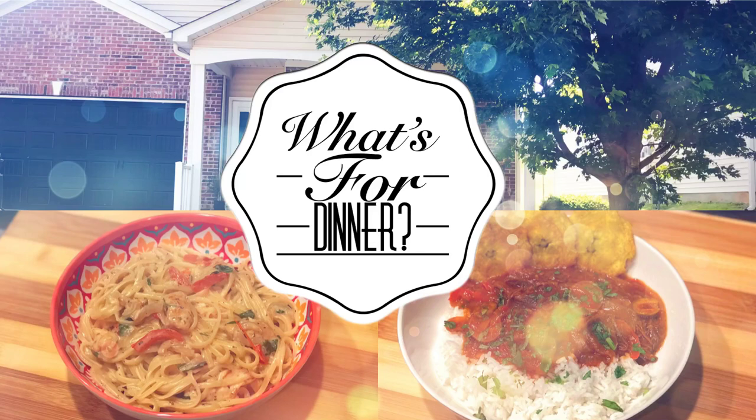Hey guys, thanks so much for joining me for another week of What's For Dinner. My name is Stephanie. If you are new here, welcome. And if you are not, welcome back. I've got a bit of a shorter video dinner-wise for you guys this week, but they are still super delicious recipes and I'll show you guys how I make them.